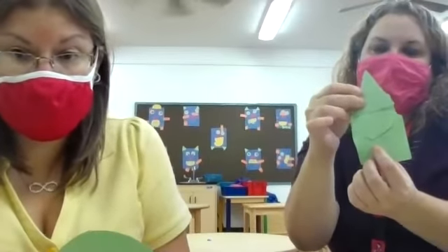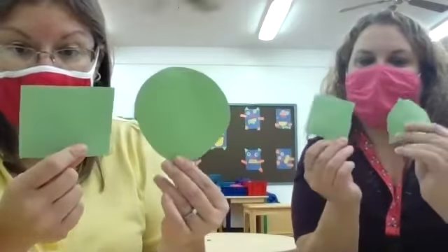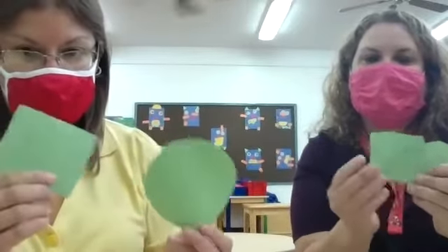Remember, there's no rules to this activity — just have fun with it. You can hide them around the room and go look for them. Your only direction was to draw and cut them out, so do whatever you want with them, guys. Be creative. Send us pictures — we'd love to see the different kinds of activities you guys come up with using your shapes.